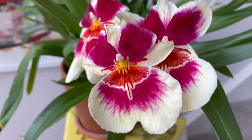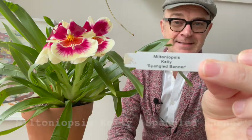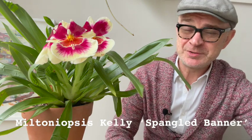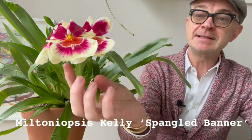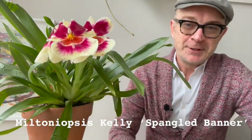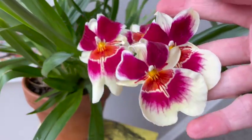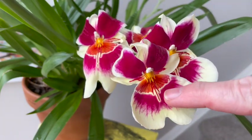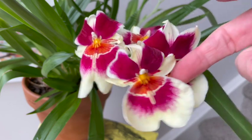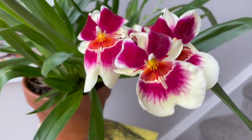Luckily mine is in bloom — this one is called Kelly Spangled Banner. It has a banana yellow background with a beautiful magenta interior, almost an orange inset, and bright yellow parts in the middle. It is a beautiful flower.